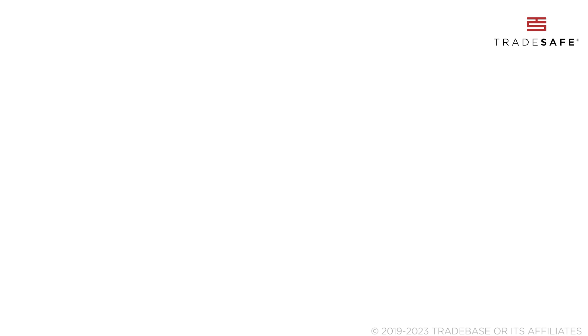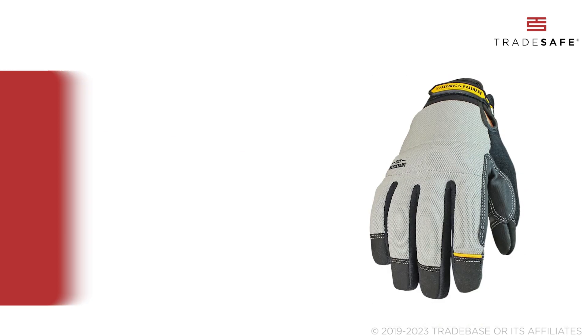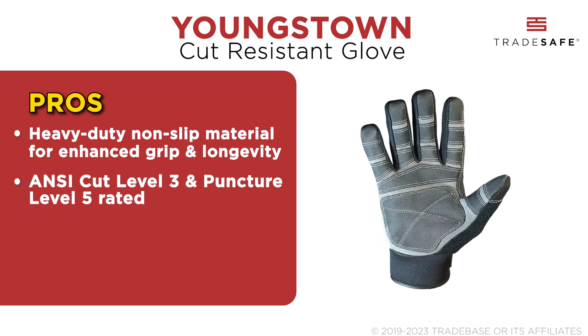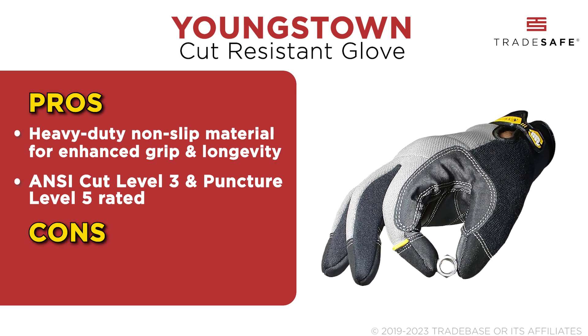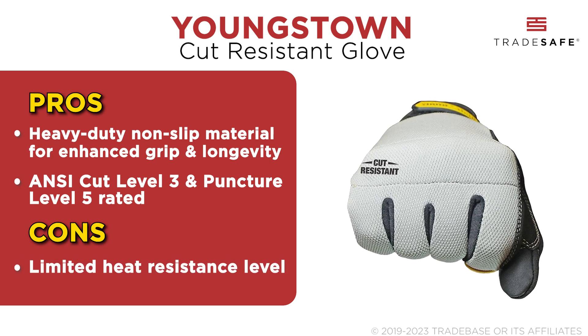We also have the Youngstown Cut-Resistant Glove on this list. The glove's outer layer features a durable, non-slip material rated at NC Cut Level 3 and NC Puncture Level 5. Completely lined with Kevlar fiber by DuPont, it offers unparalleled protection from cuts and punctures. However, it may not offer the same level of heat resistance as compared with its competitors.